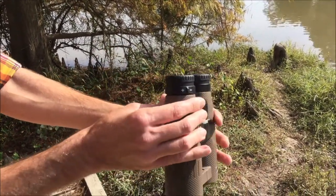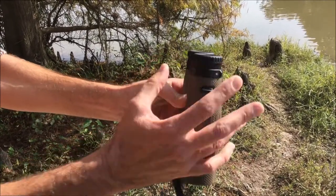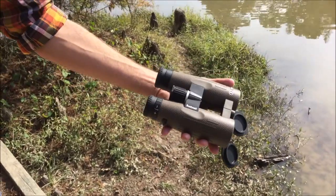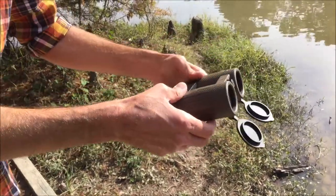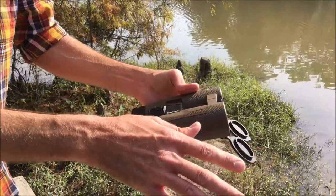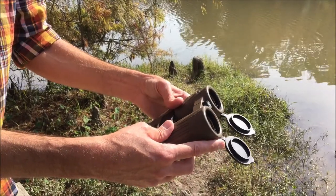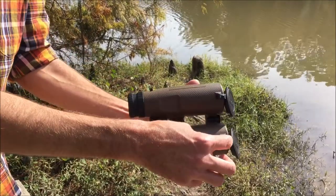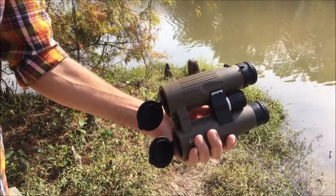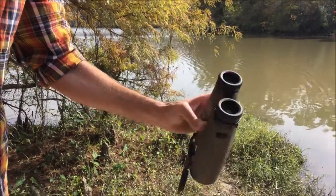You've got a locking diopter — you can just unlock it, adjust it however you need to, it's all grooved out, and when you get it where you want it, lock it back down. Just a good pair of binoculars. Size-wise, not too big — that's what they look like in my hand. The eyepiece covers — what I like about them is right out of the box, you just pop them out and they're out of your way. I never had to bend them to get them flexed out of the way. They're also removable if you want to take them off altogether. I've just been throwing them in my bag without the neck straps, but it came with all the accessories you could need.